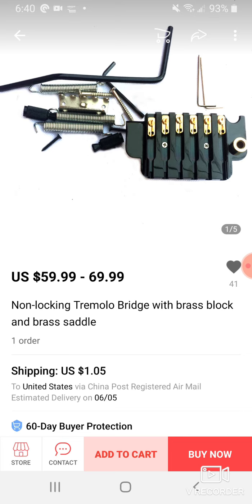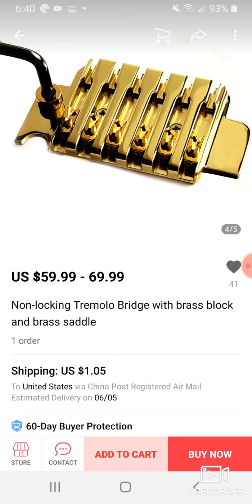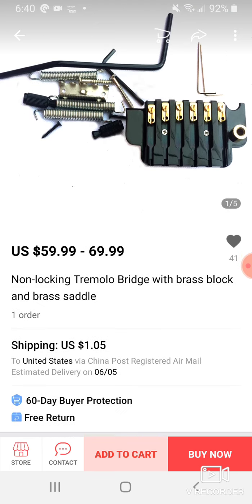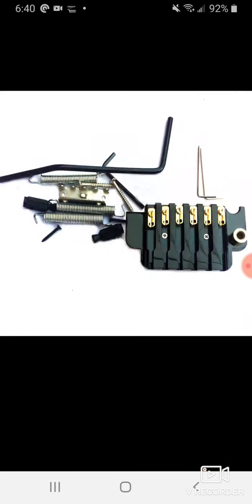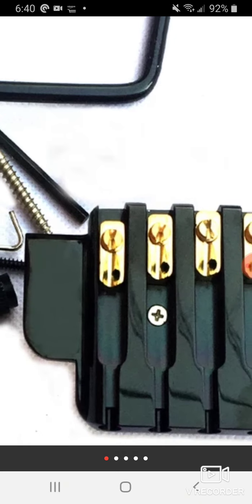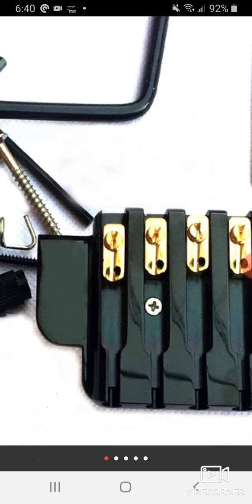It has a brass block and saddle, and I would guess this one is for a headless guitar — they don't show the headless clamps, but I guess you could use it either way. This design is very different from what I've seen in the past. They've mixed in this new design where they have the screw right here, the string sets in a groove, and when you want to raise it you just turn the screw one revolution or turn it back.